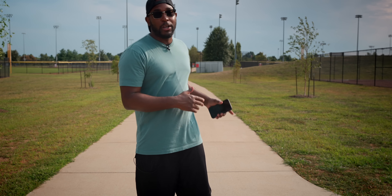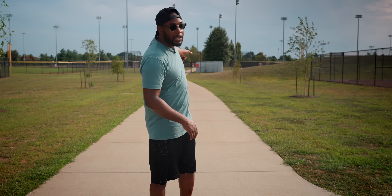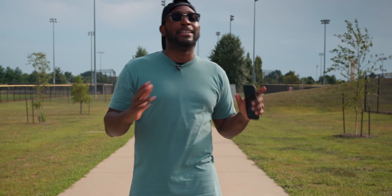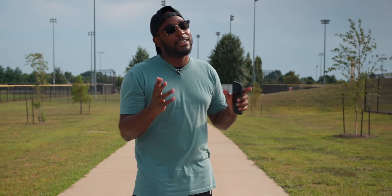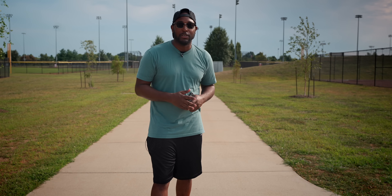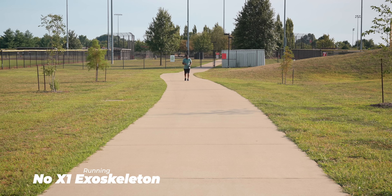Next, I want to run the same distance with the X1 off. I'll start all the way down there and run up to the camera. Don't judge me — back in my collegiate days my 40-yard dash time was around four or five seconds. On the mark, get set, go.